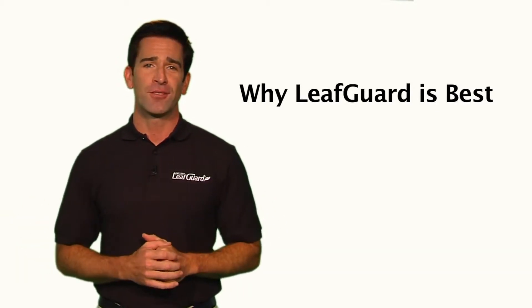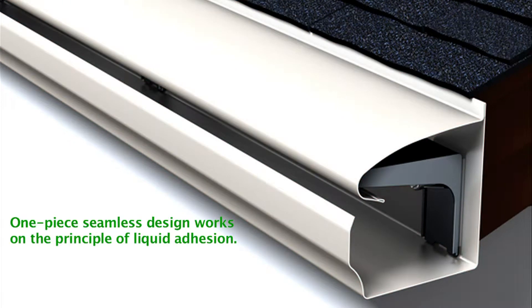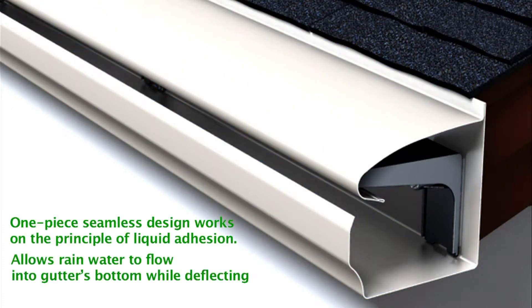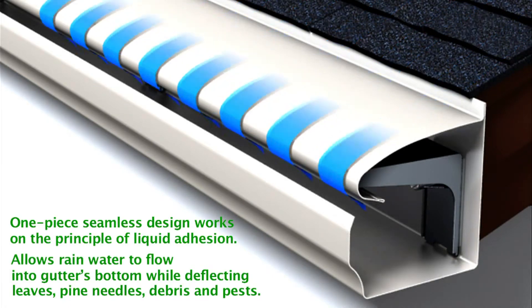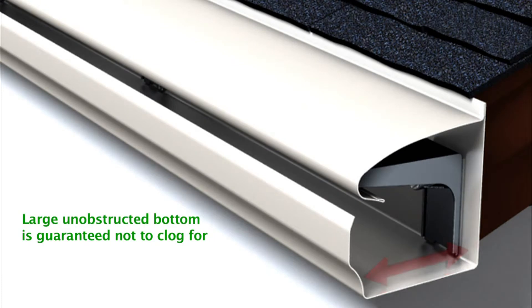LeafGuard gutters are the best gutters. LeafGuard's one-piece seamless design works on the principle of liquid adhesion, allowing rainwater to flow into the gutter's bottom while deflecting leaves, pine needles, debris and pests. This extra-large gutter bottom guarantees maximum water flow and will not clog for as long as you own your home.